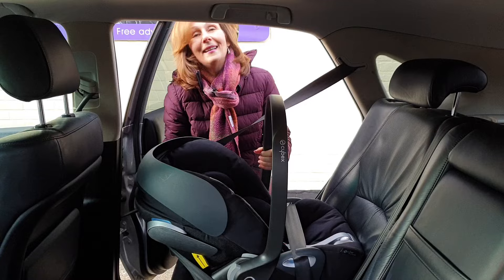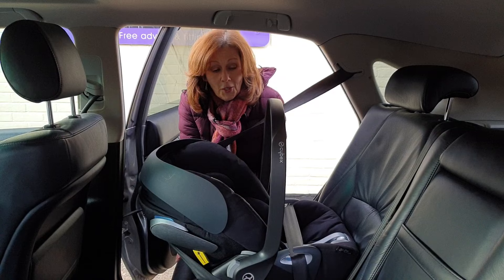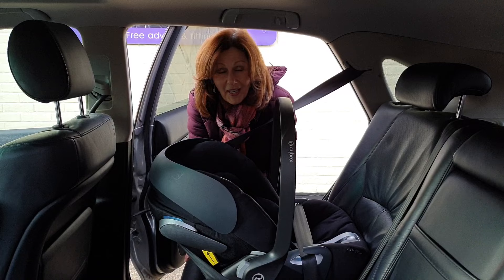So this is the amazing Cybex Cloud Z car seat fitted in the back of a standard car using only a seat belt. I hope you found this video helpful — if you want to leave a comment below, we will always appreciate it. Give us a thumbs up, and if you are watching on our YouTube channel, please press the bell icon to see more of our videos as we record them. Thank you for watching us again today.